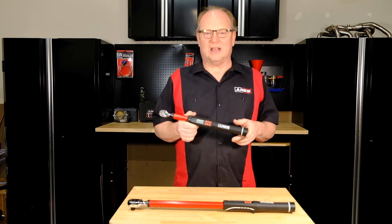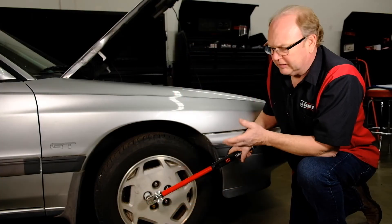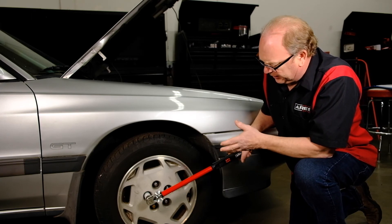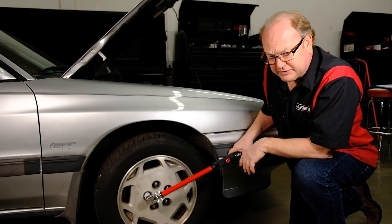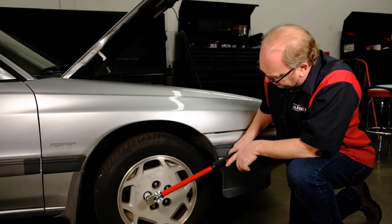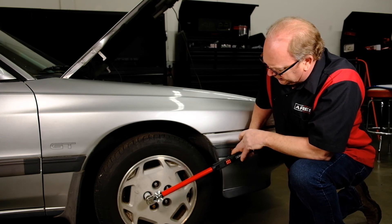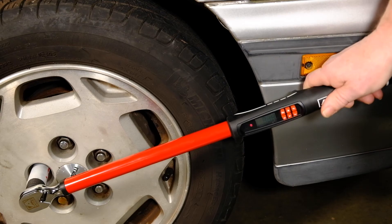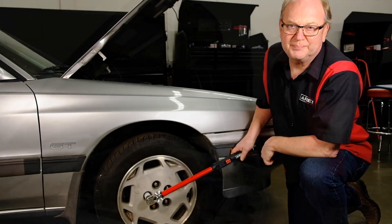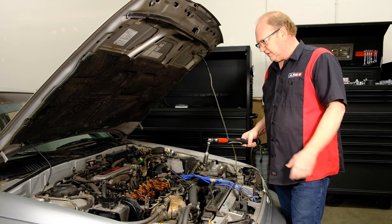Now let's put them to work so you can see them in action. We've got this set up for torquing the wheel — a typical application for a torque wrench like this. We've set our torque, the alert is going to be audible, you're going to see the red LED light up, and there'll be a vibration in the handle when you hit that specification — just like that.